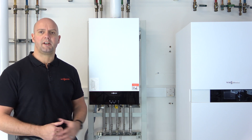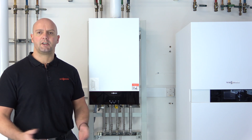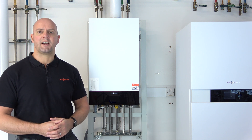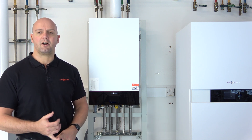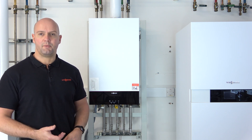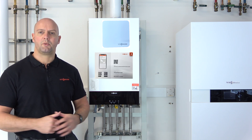So you've installed the boiler, it's safe and all ready to go, and you've done all your safety checks. The next thing to do would be to commission the boiler. To add the Vcare thermostat, you'll need the Vcare app, the VitoGuide app, an IAM account, a Vcare thermostat, and inside the Vcare thermostat box there's also a card with a QR code.